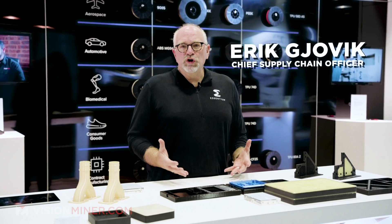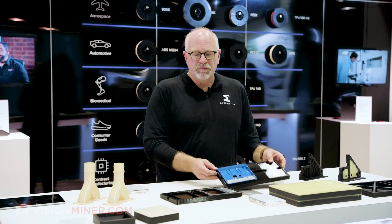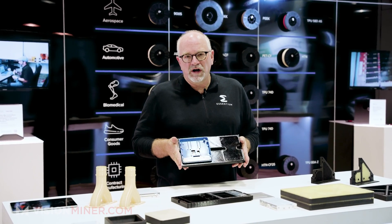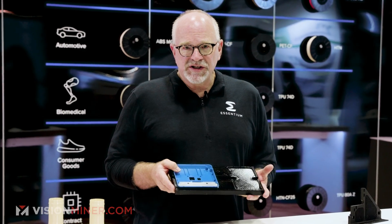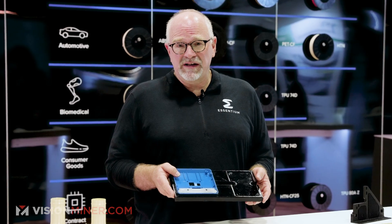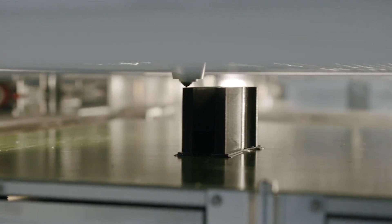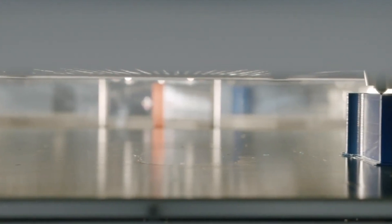Today we released a new white paper from Vertex Corporation, and this is some of the fixtures they've done. They use a PCTG ESD safe material — a great material for the electronics industry. They actually save 99% in costs and 86% in time on this application. With those kinds of cost savings, machines like ours pay for themselves very quickly. We just released the white paper and can make it available in the comments.